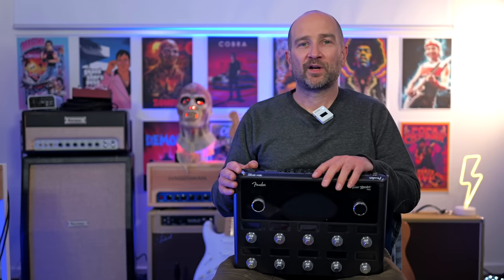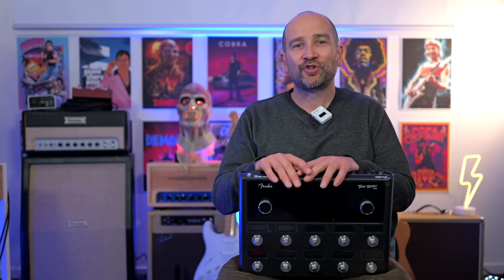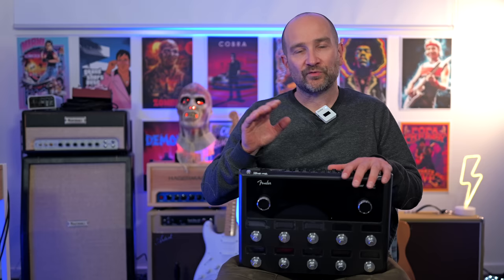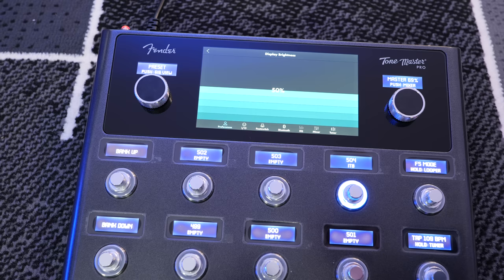Additionally, we get a built-in high visibility tuner, a global EQ section, and Bluetooth connectivity. You can also fully customize the foot switch functionality so you can run it in various ways in preset or effects mode. The touchscreen display brightness can automatically be set based on the room, kind of like how an iPad works, or you can set it up manually. By default, it was set to 41% brightness directly out of the box, and it was plenty bright even under these studio lights.